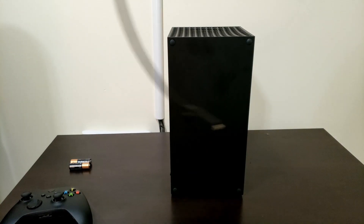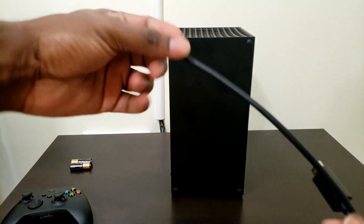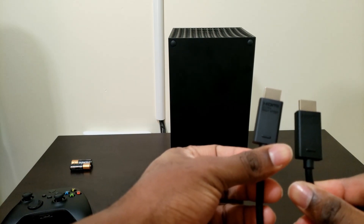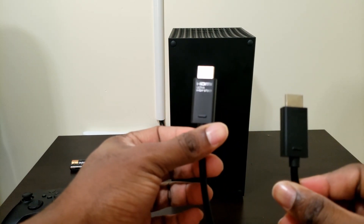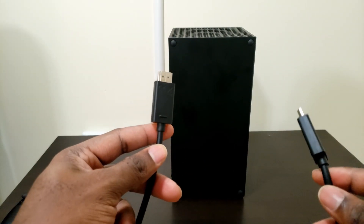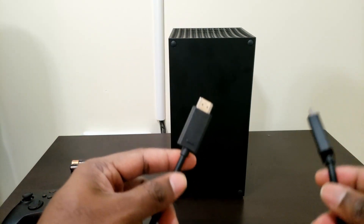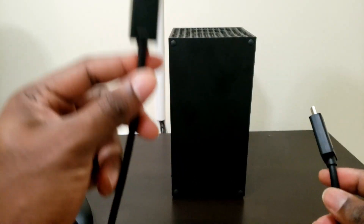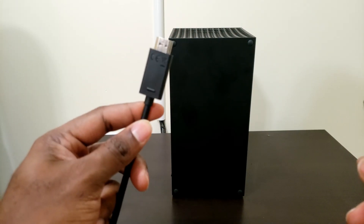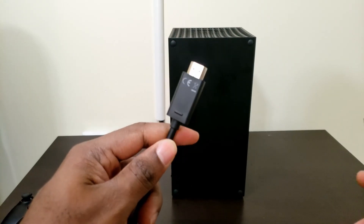You're gonna need the cable that came in the box — this cable is very important for the full potential of next gen. This is actually an ultra high speed HDMI cable, essentially HDMI 2.1, which allows your console to output 120 frames per second at 4K. You will need a TV that supports this signal to get the full potential of this console. I may need to upgrade my TV to get that full 120Hz at 4K.